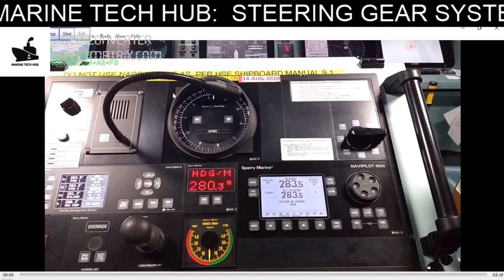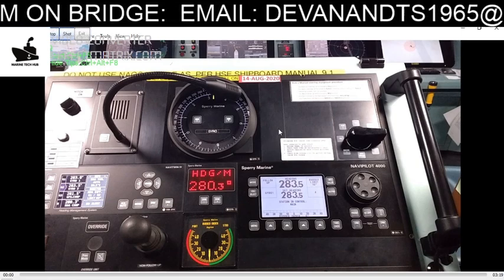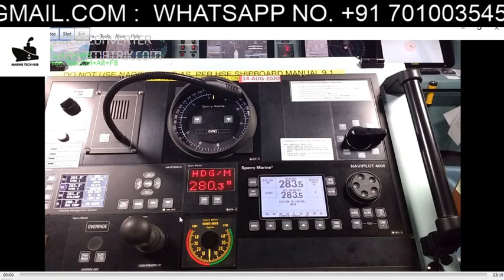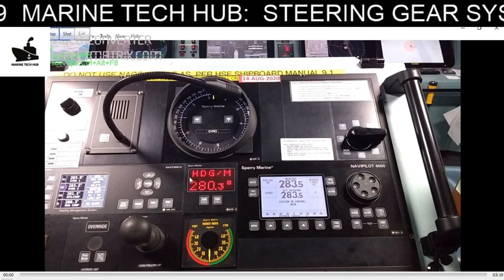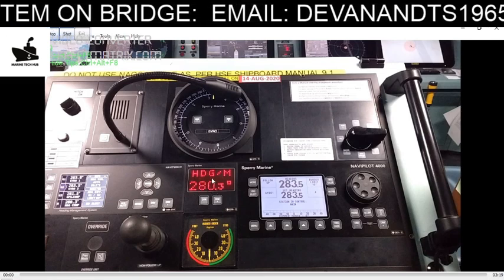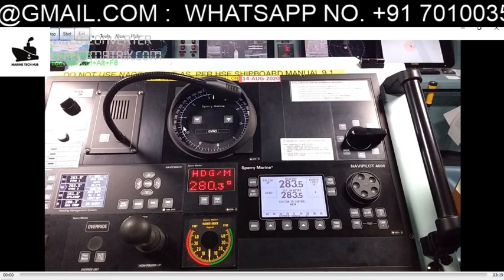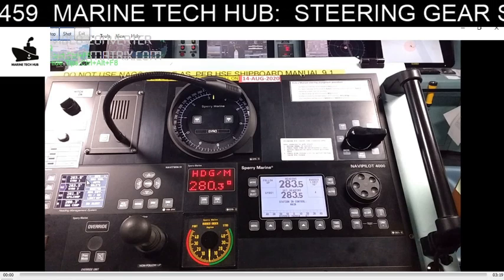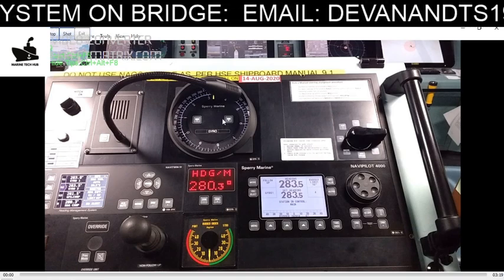Welcome to Marine Tech Hub. Today I'd like to explain the steering system on board the ship. When you go on the bridge, you will find this steering system. The heading shown here is 280 degrees 0.3 minutes — this is the direction the ship is heading. This is the gyro compass, which can be selected as either one or two. We have gyro compass one and gyro compass two; it is currently set to one.